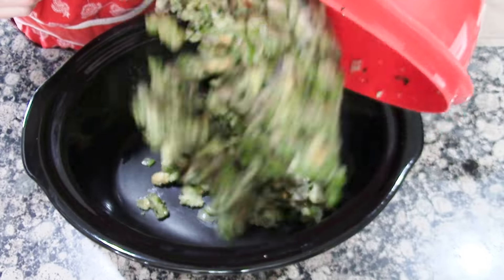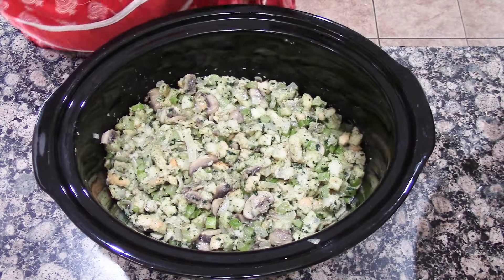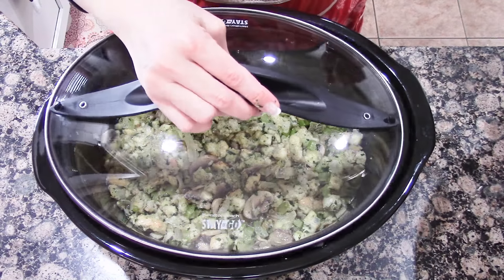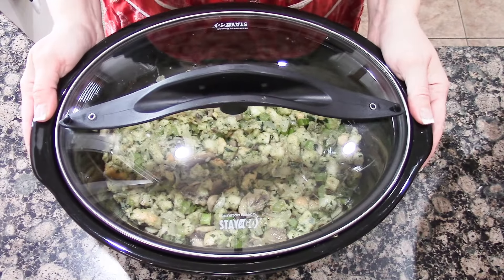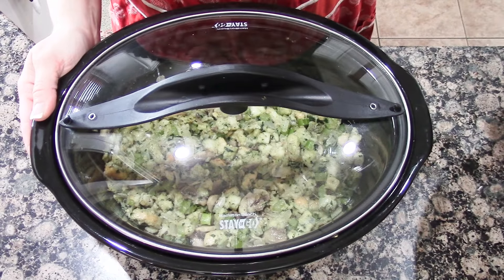Pour in your stuffing mixture, cover your crock pot, and cook on high for 45 minutes, then reduce the heat to low and cook anywhere between four to eight hours. You'll want to take a peek and see how it's doing. Your edges might get crusty, so you may want to go in and stir it once in a while.